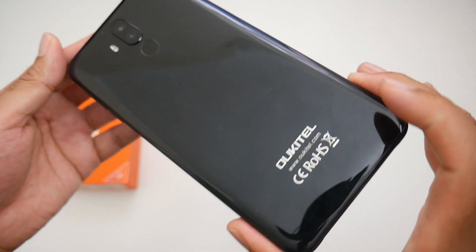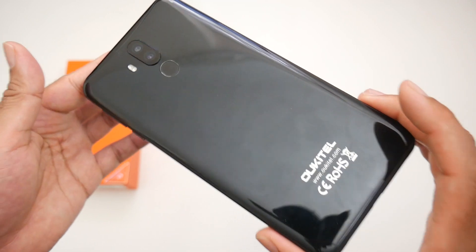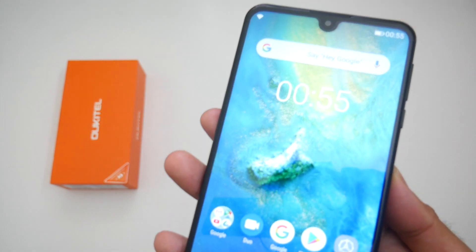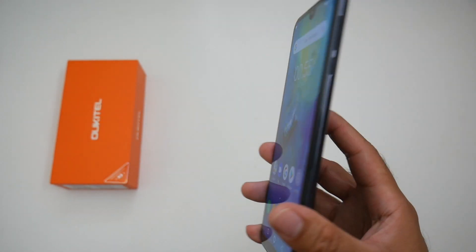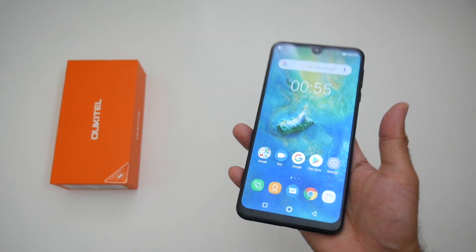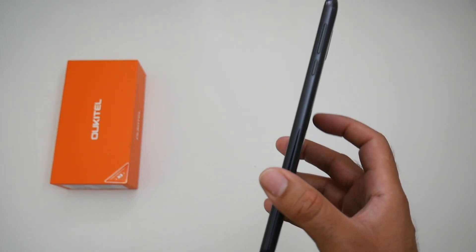Now this smartphone is made from a plastic body with a very simple design finished in black, and on the front the bezels are quite noticeable with a small chin at the bottom. It's only 8.9 millimeters thick and weighs 232 grams, so surprisingly thin for a large battery smartphone.